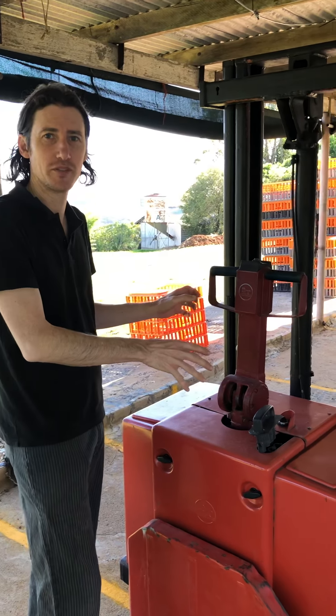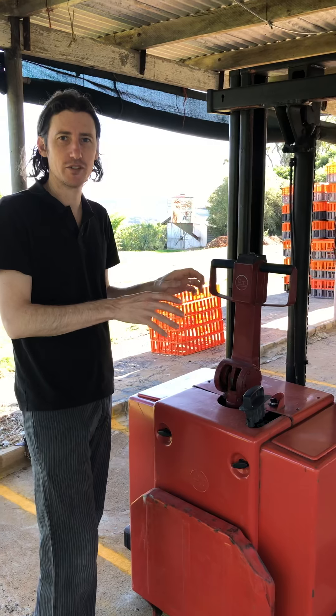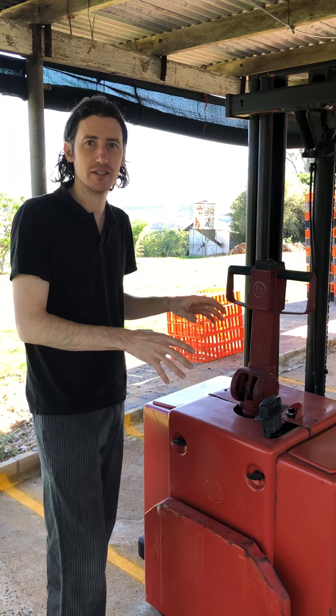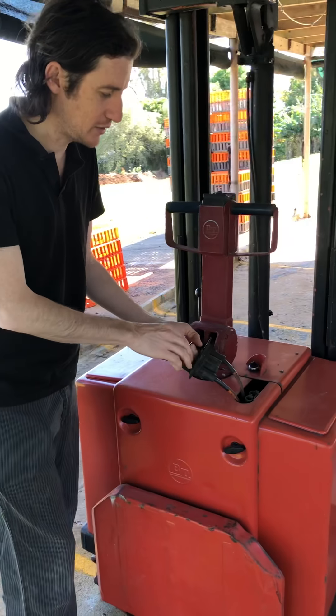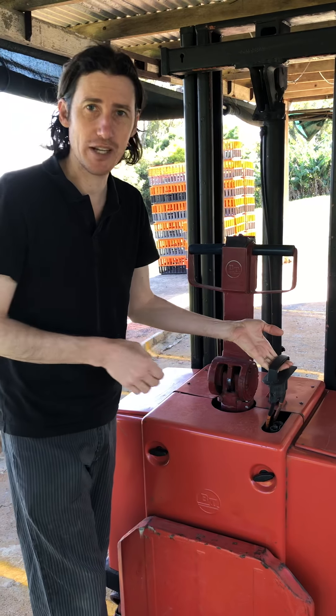G'day, we've got a new walk-behind forklift. I'm just going to run you through some safety features and basic things you need to do if you're using this. First thing — safety — is the isolation connection to the battery.